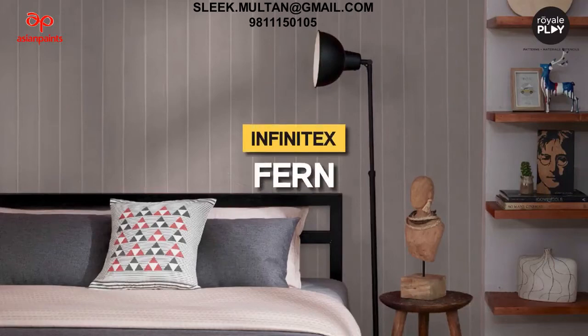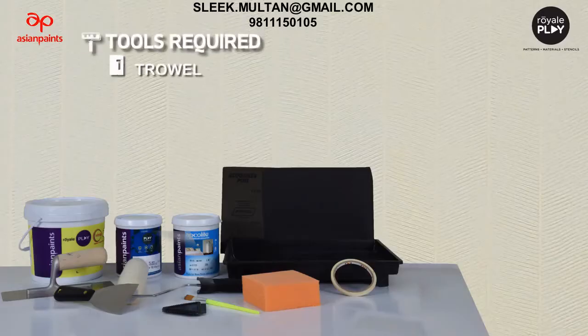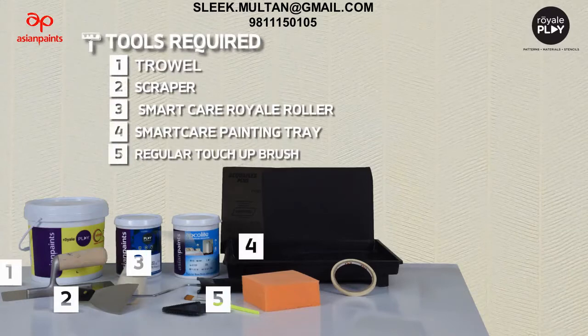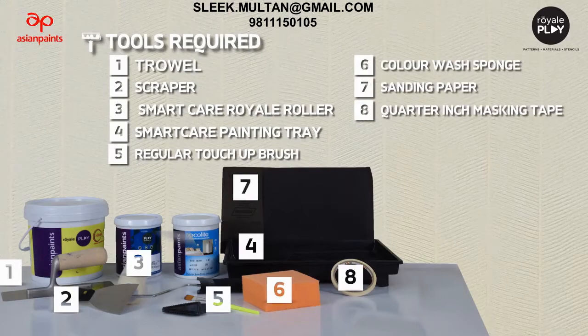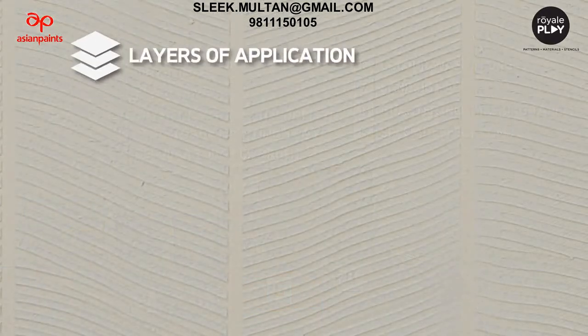Let's learn how to make Infinitex. Tools required: trowel scraper, Smart Cap Royal Roller, Smart Care painting tray, regular touch-up brush, color wash sponge, sanding paper, quarter-inch masking tape, and special effect comb.